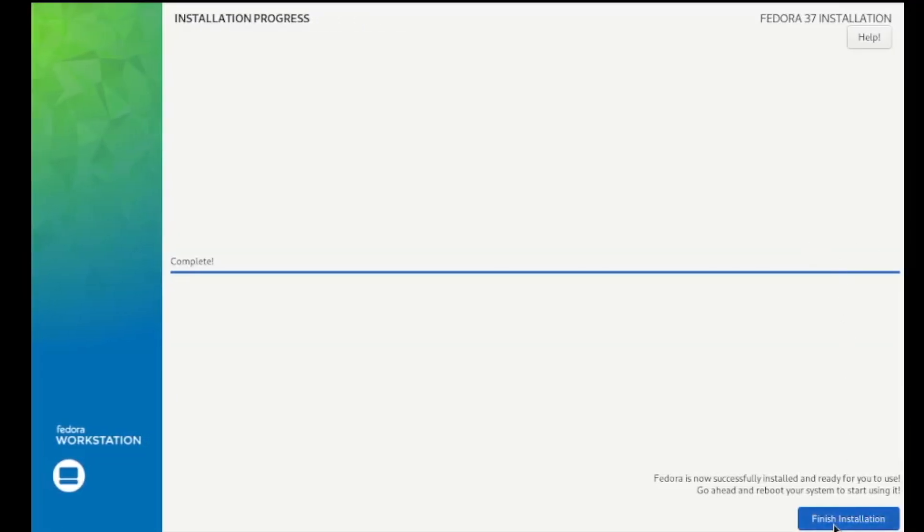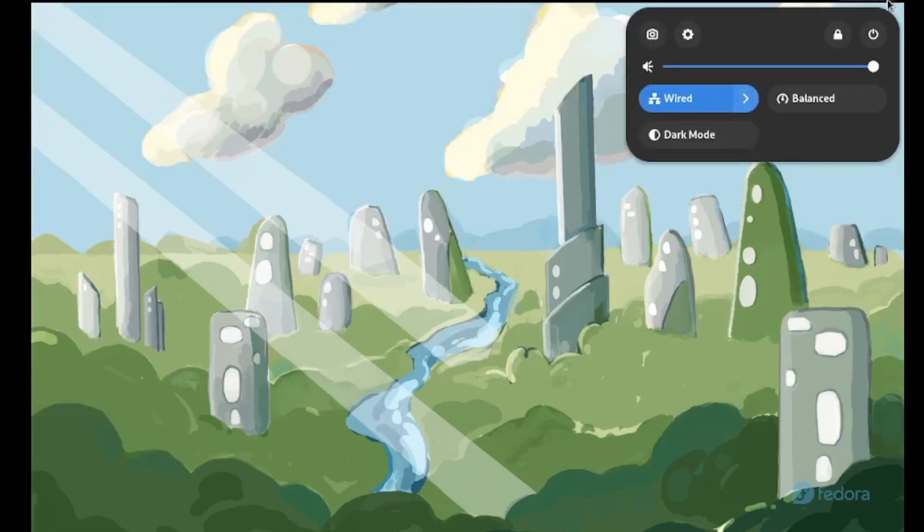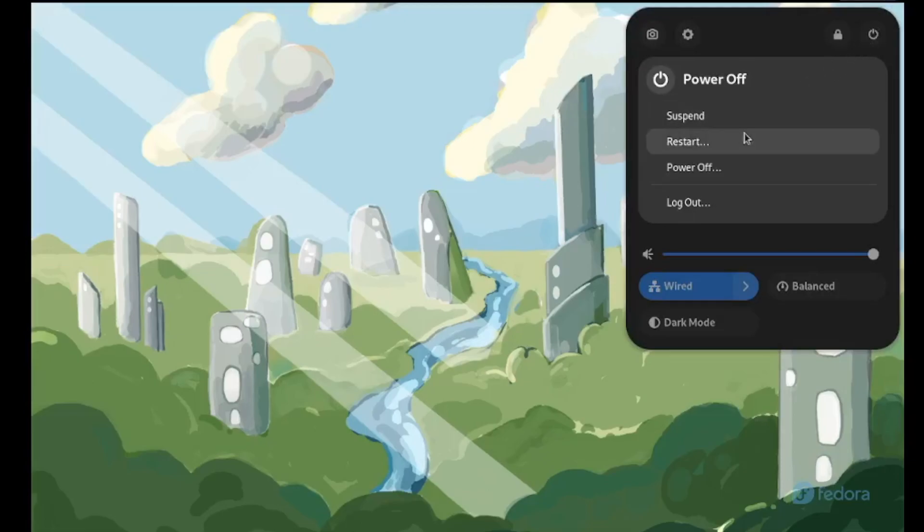At this point the installation is complete. Click on 'finish installation'. Now we need to go up to the top right and click on the power button — we're going to reboot the system, so click on power and restart.